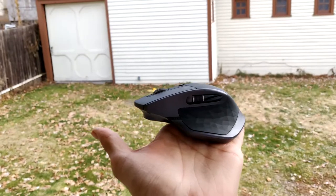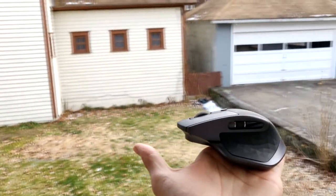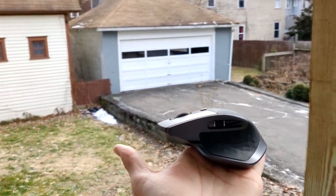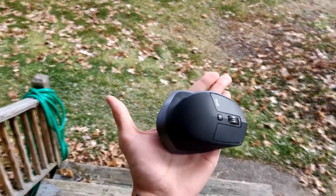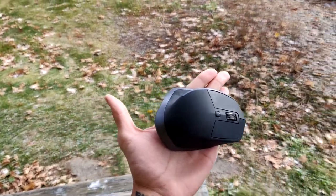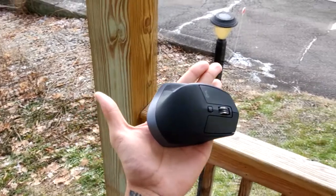The mouse of my choice is the Logitech MX Master 2S. If you follow YouTubers, you've probably seen this mouse in their everyday videos. I've been following so many YouTubers like MKBHD and Jonathan Morris, so I had to get this mouse.